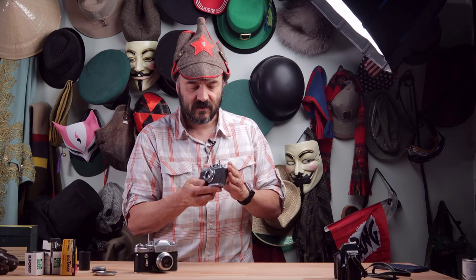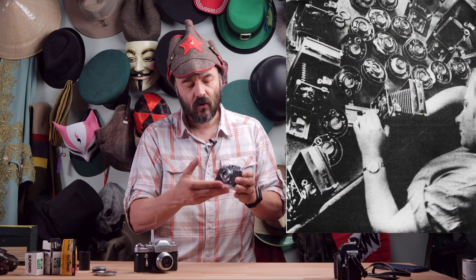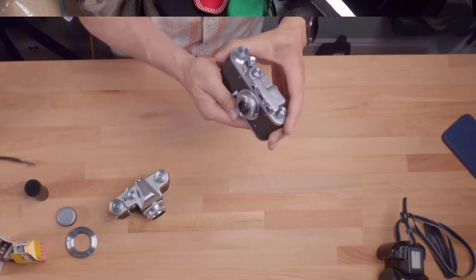He was called Zhelezny Felix — Iron Felix — and people followed and almost worshipped him, without understanding the very bloody trail behind him. He was directly involved in probably over a million deaths. So this camera was named after him because of his strong character — that's the dark part of this history. The second thing to understand is that around the revolution time, 1917, and the civil war in the 1920s, many adults were killed, leaving many homeless children on the streets.